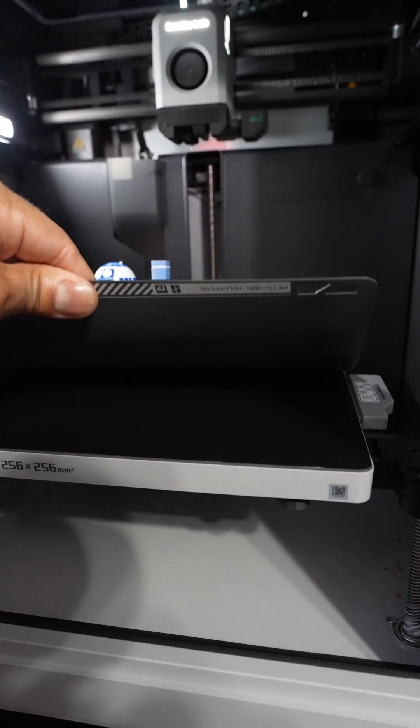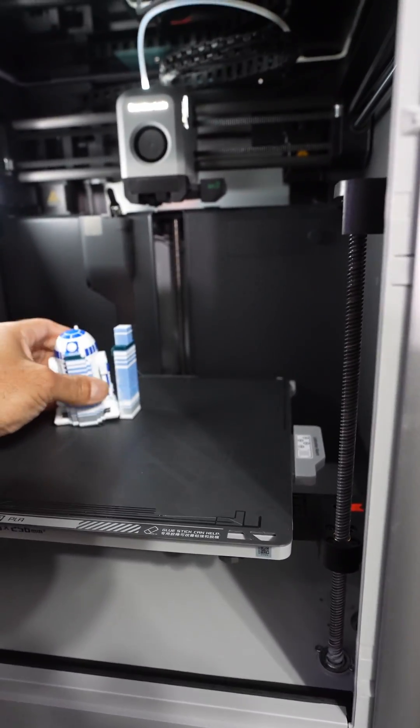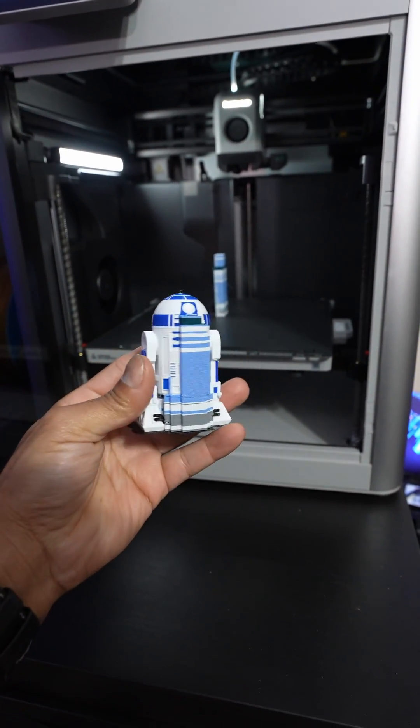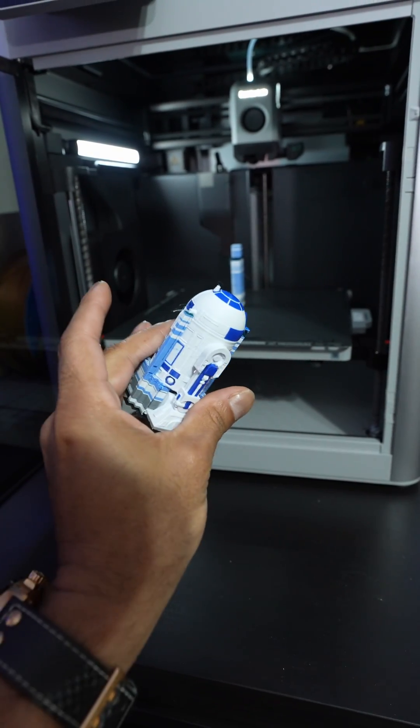You can kind of take it off like that, and yeah we just have to take off the supports, but that looks absolutely crisp. Like almost like you bought it in a store.